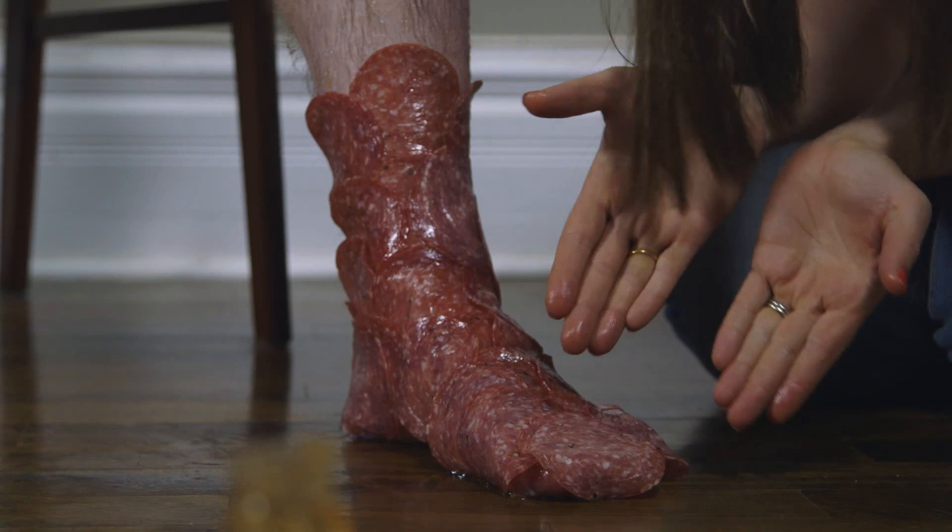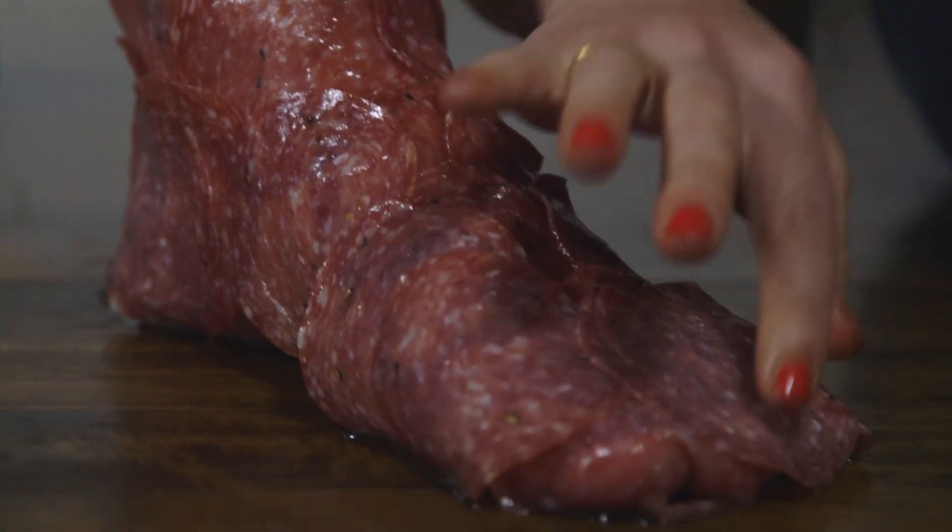Last episode we showed you how to make salami socks. These meat feet were a treat. Just try not to take a slice.